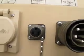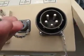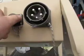Open up this one. There's this. And it's got the rubber gasket on it. The screw's on.